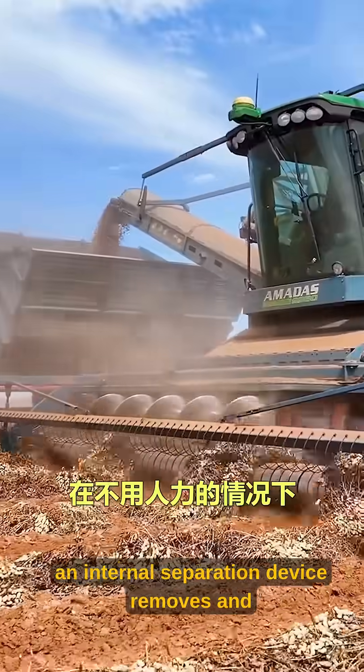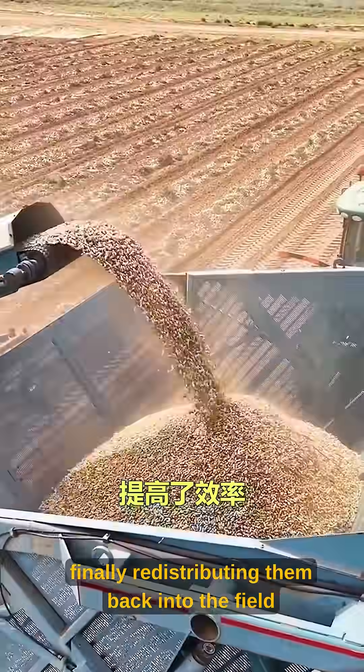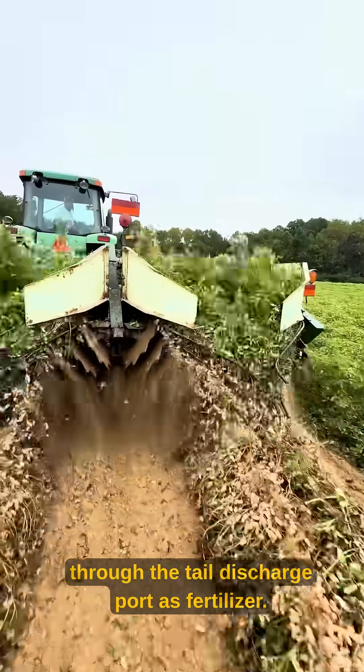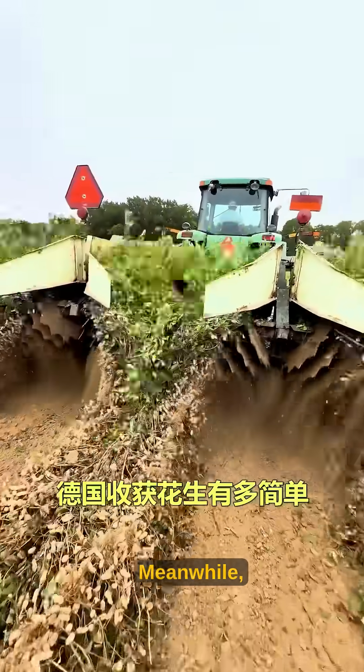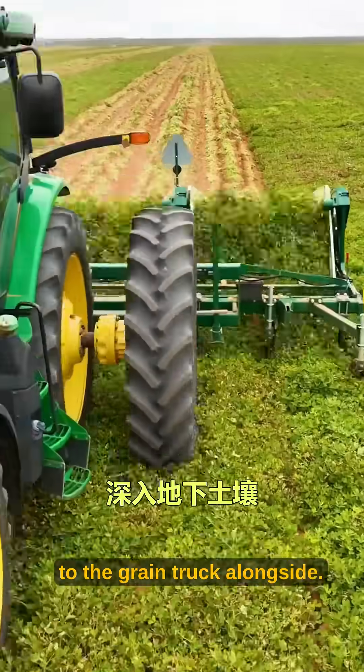Then, an internal separation device removes and shreds useless vines, finally redistributing them back into the field through the tail discharge port as fertilizer. Meanwhile, the cleaned peanuts are transported via internal conveyor to the grain truck alongside.